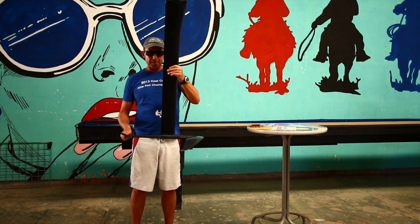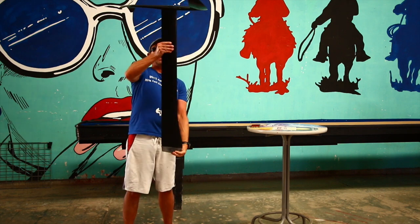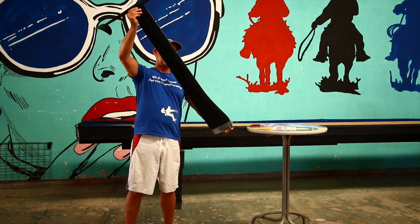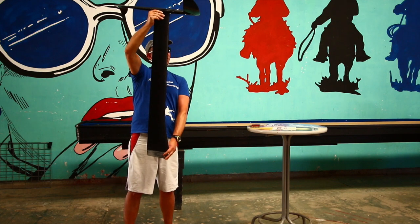Imagine if this were a paraglider — we turn this thing upside down. Now the weight is underneath the wing. The situation's opposite: if this pitches up, your weight is now in front of the wing and it pulls you back. If it pitches down, same thing. It's like a pendulum.